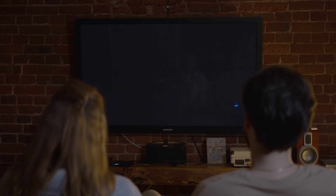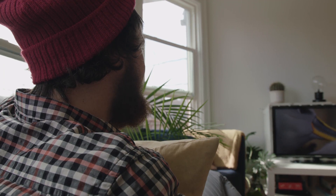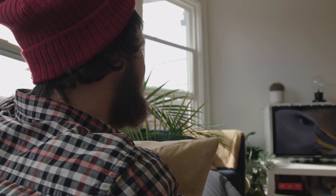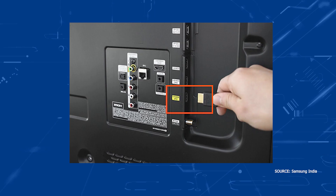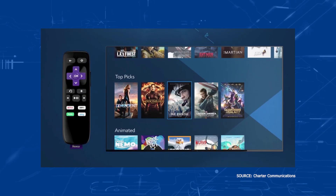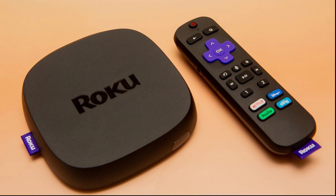At the time of recording this video, the only TV brand that can download the Spectrum TV app is a newer Samsung TV. So a way to get around this and get the Spectrum app on any TV is to buy a Roku device. It works on any of the Roku devices that are out there. All you have to do is plug the Roku device into an HDMI port on your TV, then download the free Spectrum TV app. You would then use the Roku as your main streaming player on your TV.